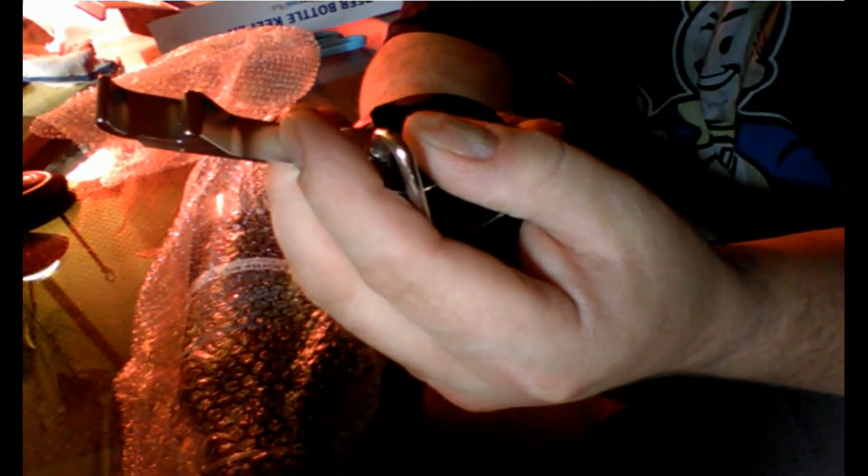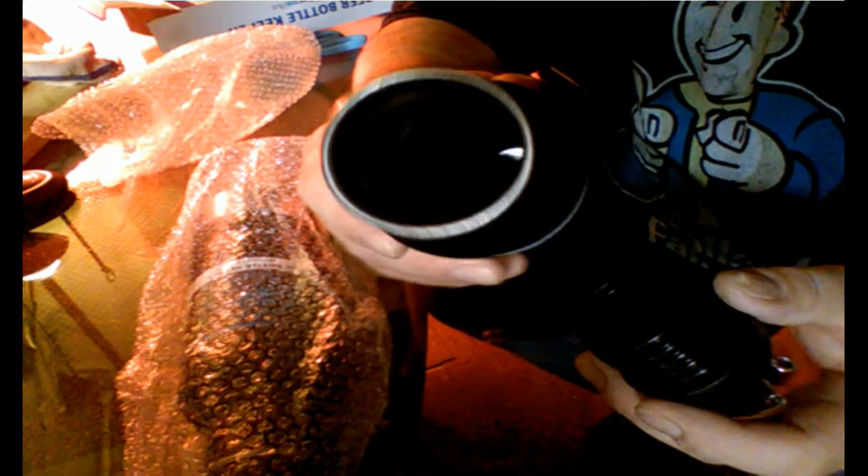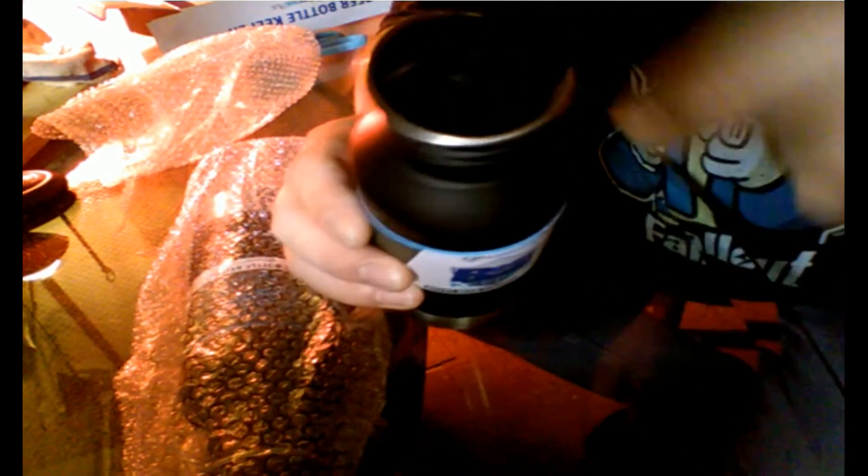It comes with a bottle opener right attached to it, and also a clip if you wanted to hang it from your belt loop or something else. And there we go — that's how they look. It's a really nice product.